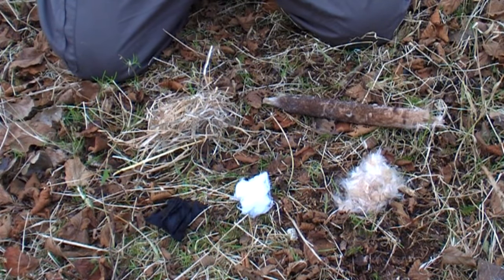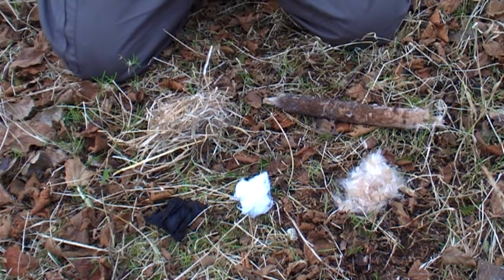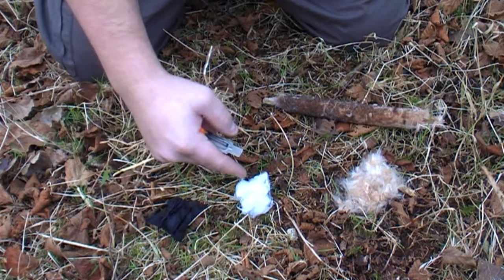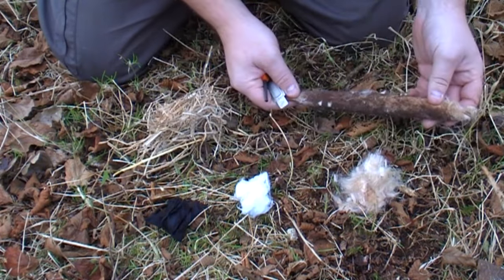You can ignite a huge number of different tinders using sparks from a firesteel. Both natural and man-made tinders work well. You can see here we've got dried grass, char cloth, cotton wool, and some fluff from the bulrush which is the spores from this reed.